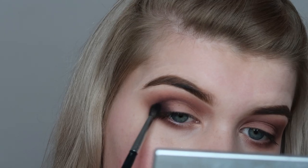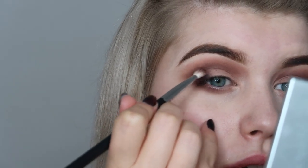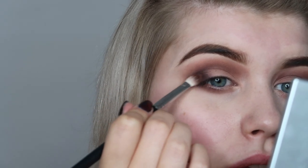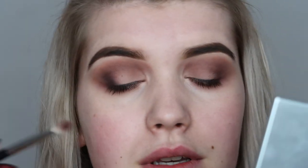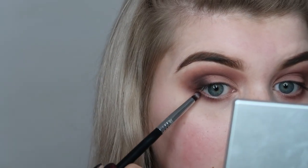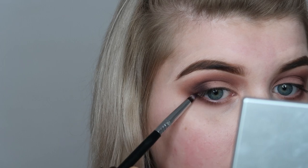To blend this out even more, I take the brush we used for the dark brown and go around the edges to help it blend into that brown shade. Now I repeat the steps constantly until I'm happy — also taking some underneath and pulling it up a little bit.